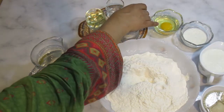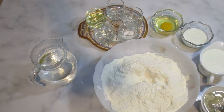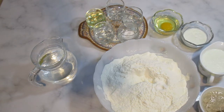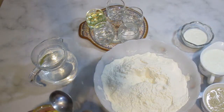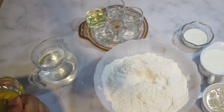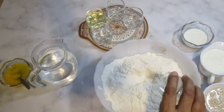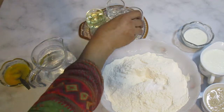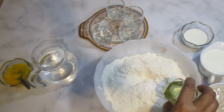2 teaspoons. Now I will put all the yeast in it. Mix it well. Take a little hot water, mix it in. Add a little soda. I will add 2 tablespoons of cooking oil.